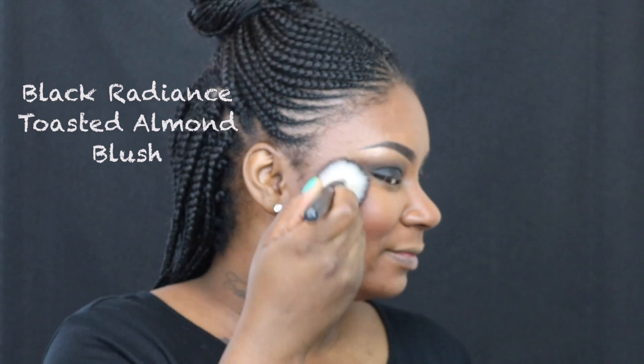I'm applying my blush with another no-name brush that I got off Amazon. To line my waterline, I'm gonna go in with my Aveda Eye Definer in Black Orchid, then I'm gonna take another no-name pencil brush that I got from Amazon, dip it in that Darkness eyeshadow, and apply that to my lower waterline as well, blending it into that Black Orchid.